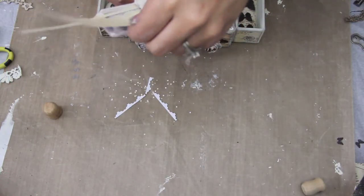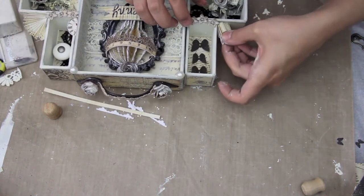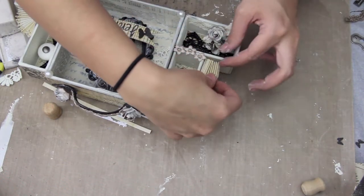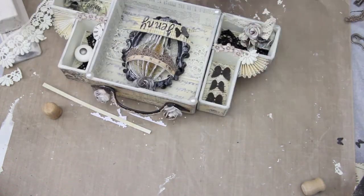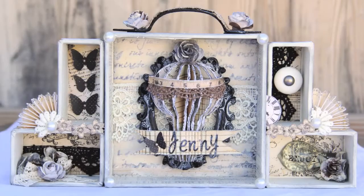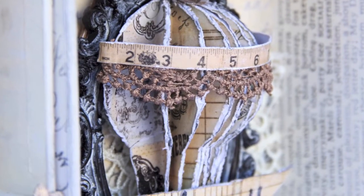I'm using the Martha Stewart lacy punch, and off camera I scored it to make a little rosette-type thing, but I only made half of it so I could stick it in the corner. I really loved how they turned out. This completes the video — I hope you guys enjoyed it, I'll have all the links down below, and I love to read your comments. Thank you so much for watching, bye!